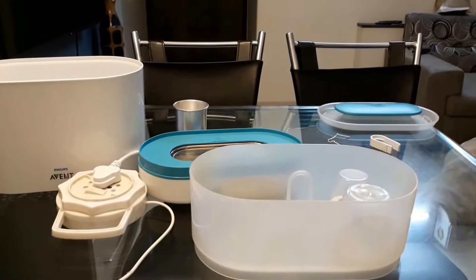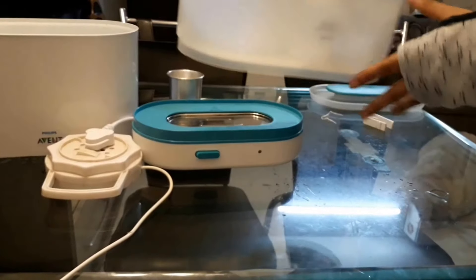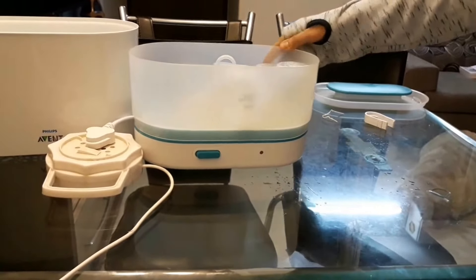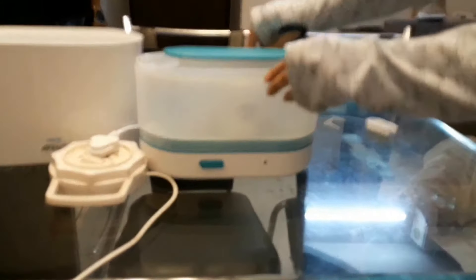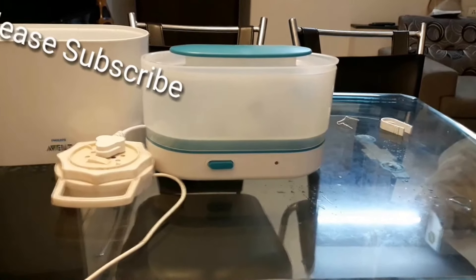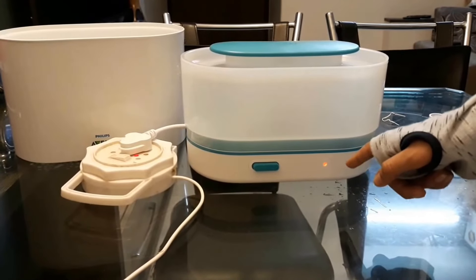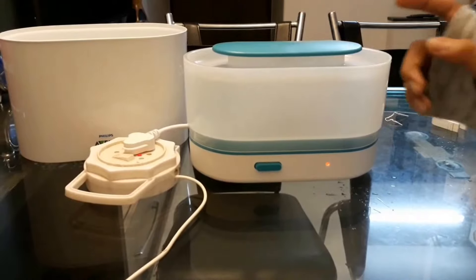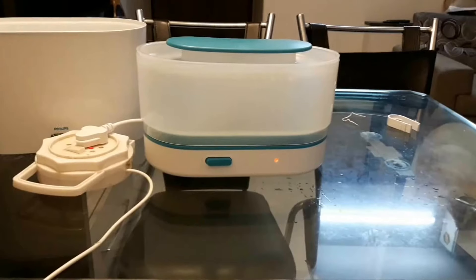Now we put in the other bottle. We pull this part up — make sure you pull it up by the handle. Then we carefully put it down. The cap and vent are very good quality. We place it all together like this, then turn on the sterilizer. You can see the red light is on.